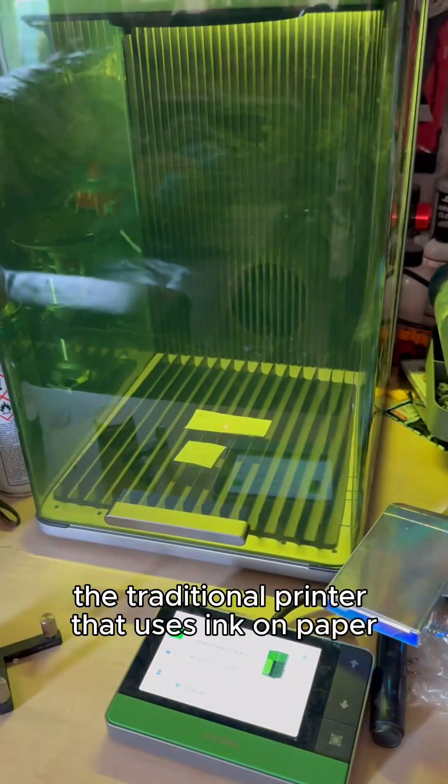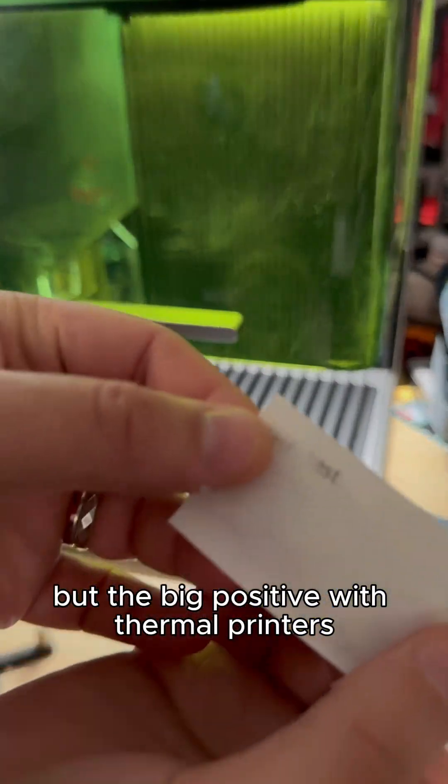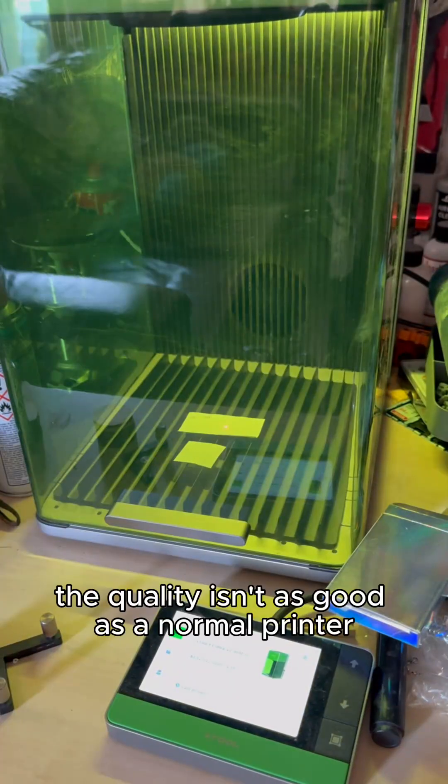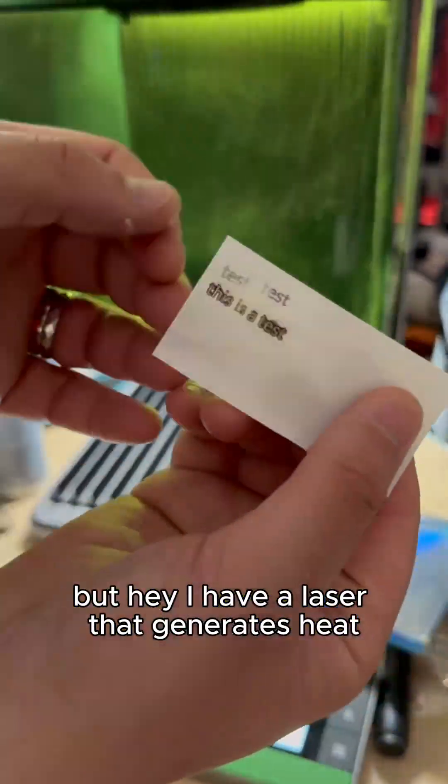You all know the traditional printer that uses ink on paper, but the big positive with thermal printers is that you never need to change the ink. I do think that the quality isn't as good as a normal printer, but hey, I have a laser that generates heat.